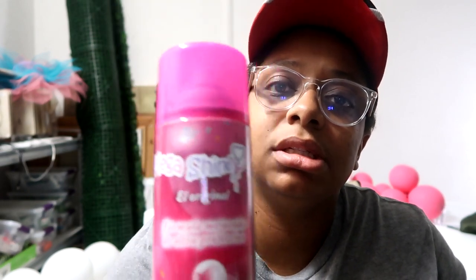These balloons are going to be repurposed and they're actually already oxidizing — it's been a week since these balloons have been blown up. We're going to use this product right here called Mega Shine. It smells like hairspray, which is really awesome, and this actually shines your balloons. I've seen it used on metallic chrome balloons, but I haven't seen it used on standard latex balloons, so I want to try it on that.